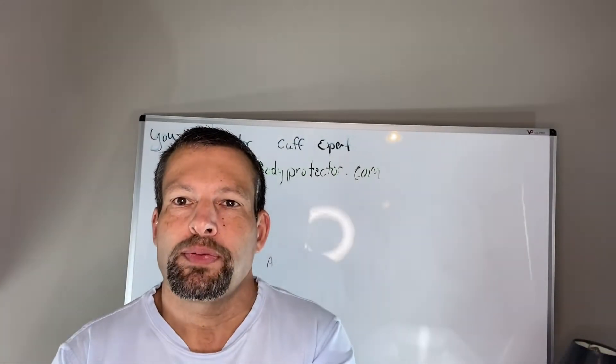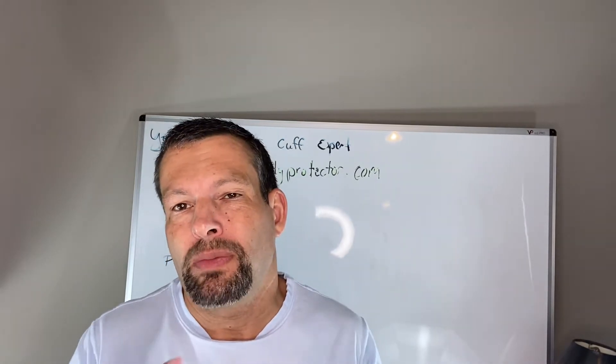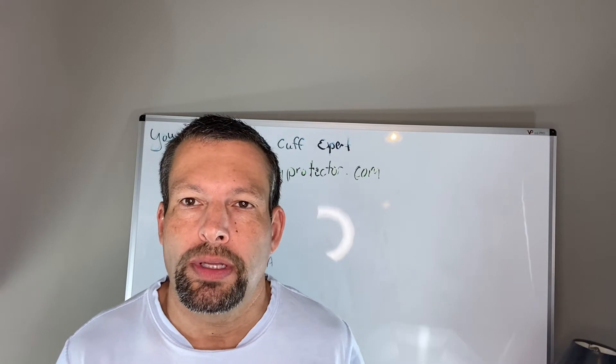Hello and welcome to another episode of Rotator Cuff Experts. I'm Dr. Orcutt and today we're going to talk about something similar to the rotator cuff — it's actually in the shoulder, and it's called the labrum.